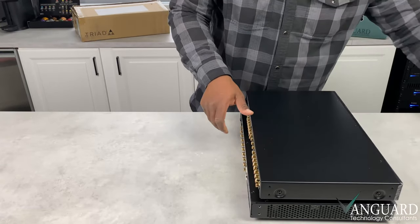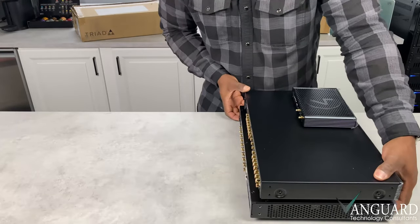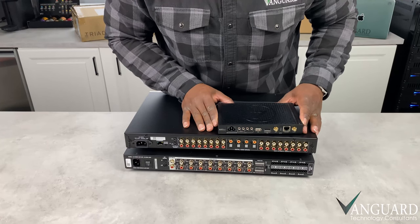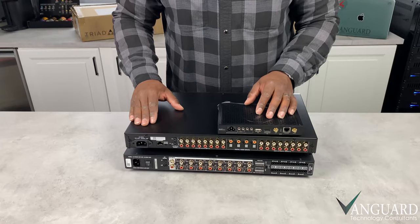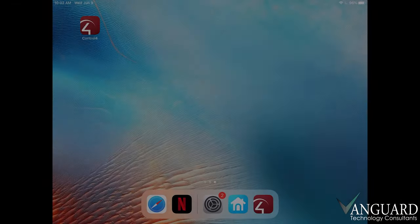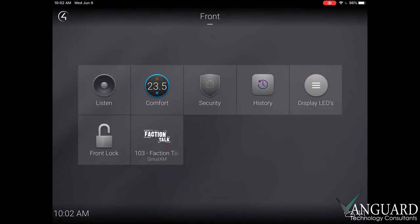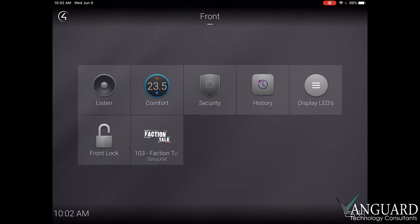Okay, let's go ahead and restack these guys. Now that I've given you a brief overview of the system, I'll give you a quick tour of the app interface to demonstrate how the streamer, the audio matrix, and the amplifier work in action. We'll begin by going to the Control 4 OS 3 app, choosing our room from the room selector at the top, and then pressing the listen icon from our options.